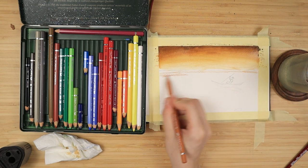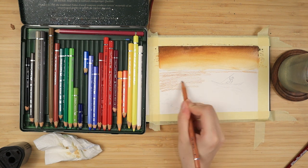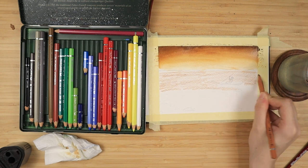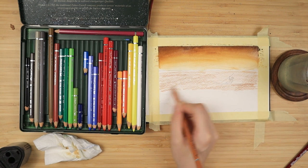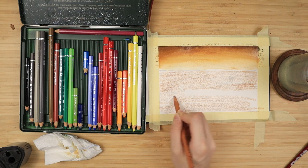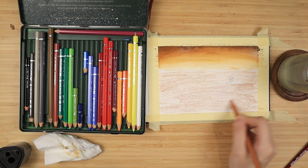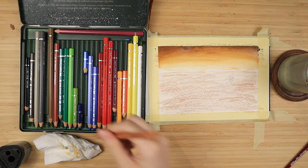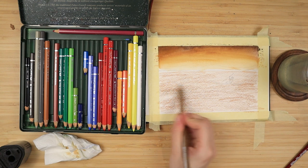Then once I reach the top of the sky I bring it downwards, that way most of the water is absorbed by the page. Once dry, I take my yellow ochre and I repeat the same exact steps for the bottom portion of my painting. I'm applying it in a horizontal motion because this is a sky and a sea or a lake, and once it looks a bit extra smooth and dramatic — that is the vibe I'm going for with this painting.